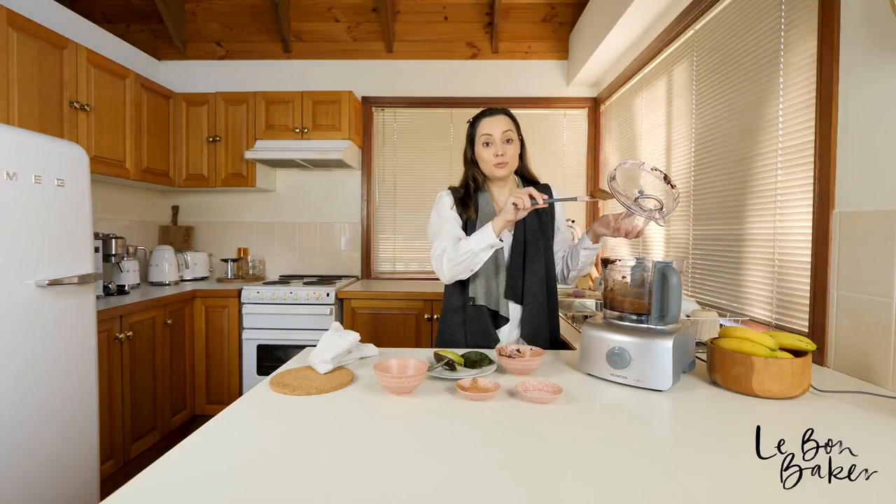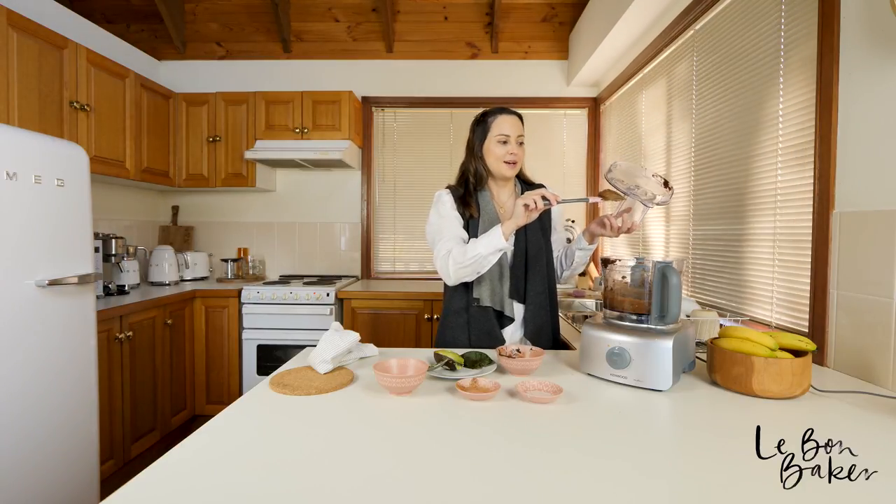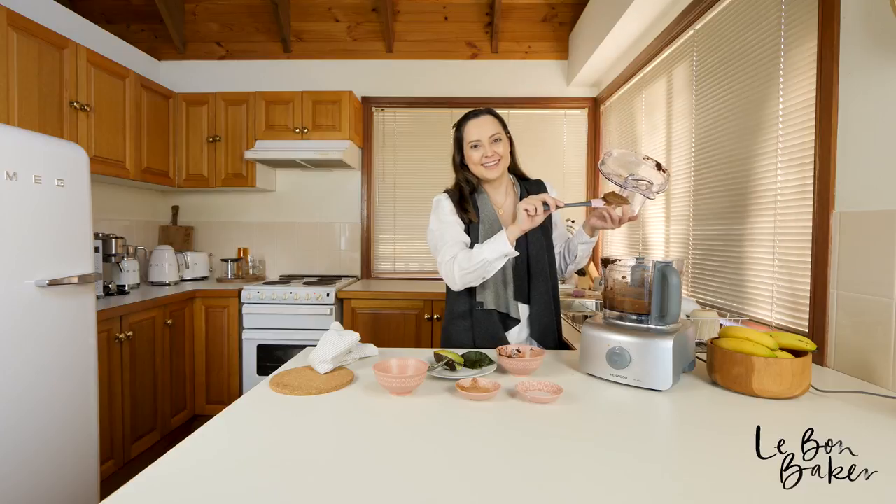This frosting is optional — you don't have to do it. But seriously, what's a cake without frosting? It's the best part.